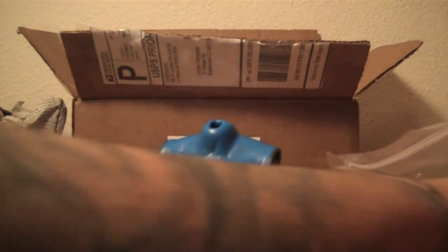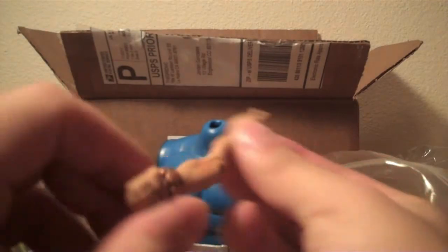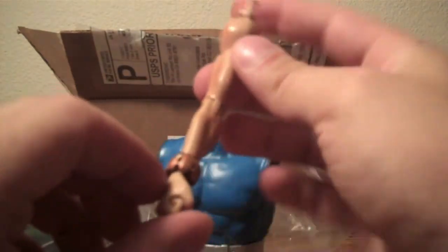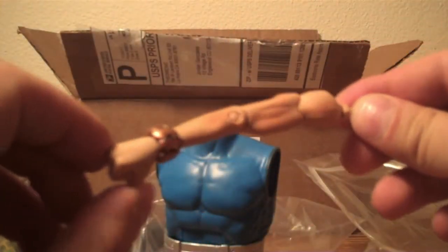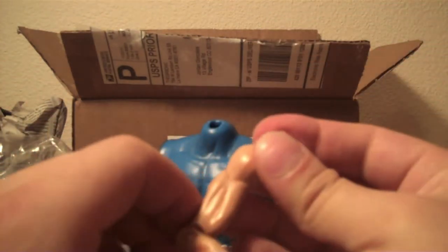And then last but not least, Giganta's right arm. Had to think about that for a second, but yes, Giganta's right arm. So that's pretty awesome there. First step towards having Giganta.